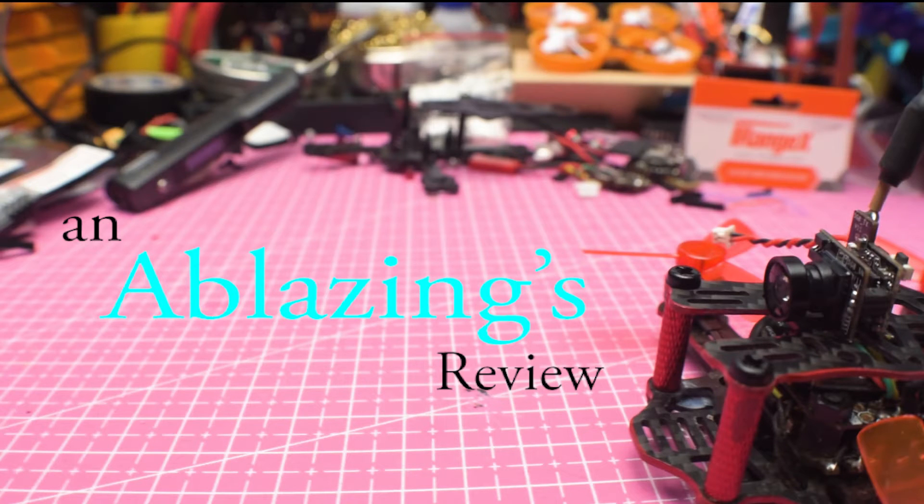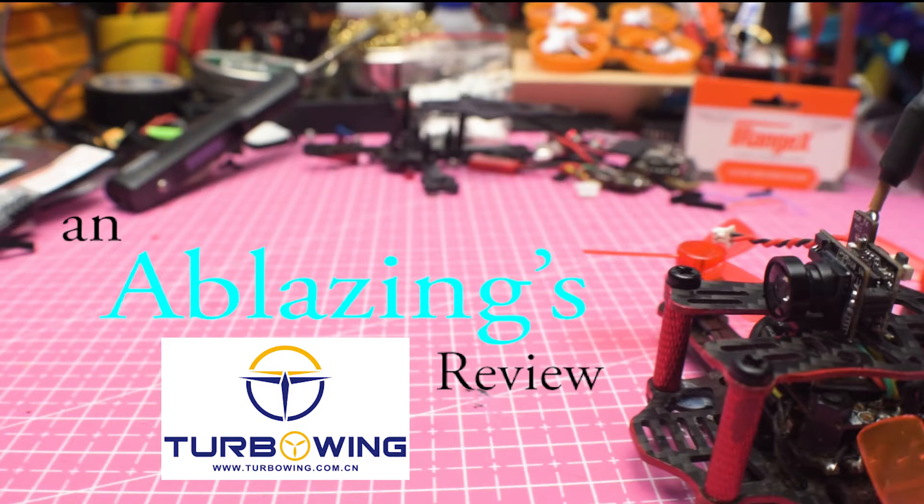Hi and welcome to another Blazings review of the TurboWing 5.8 25mW Mini All-in-One Camera. I'd like to thank TurboWing for providing this great little all-in-one cam for this review.